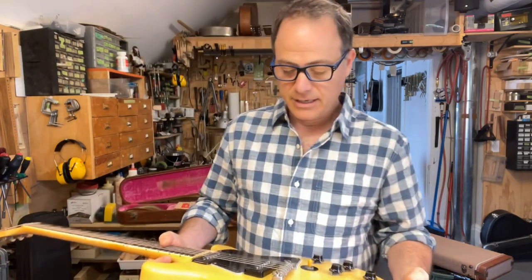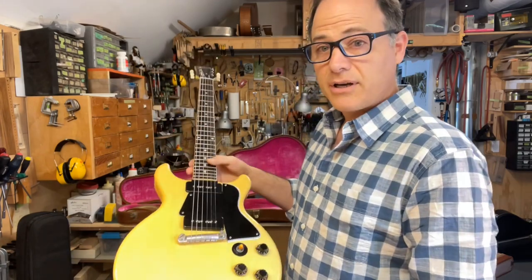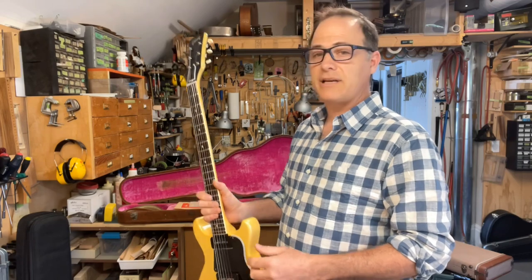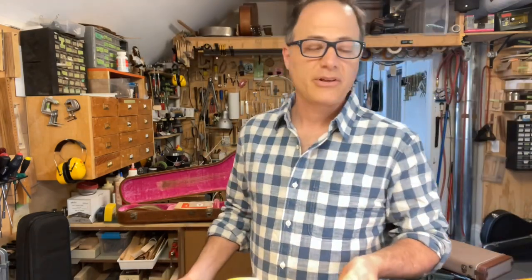There's maybe 1,000 or 1,200 of them estimated. This is one, and it's in fabulous condition — it's a local guitar, largely a one-owner instrument throughout its life. It was bought in 1961 and sold to us by the fellow who bought it then. It has the five-latch Les Paul case, which is another rare feature.